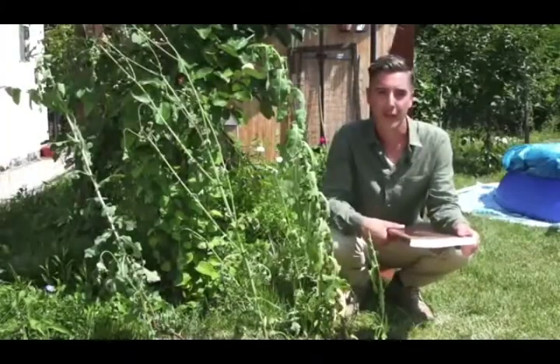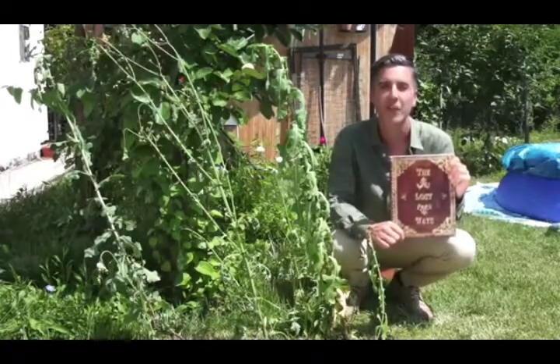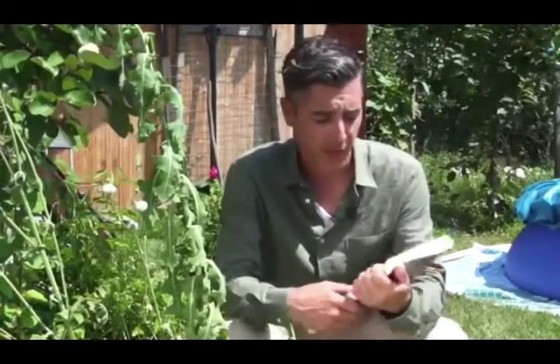This is exactly the kind of information I found in a 350-page book called The Lost Ways — probably the only survival book I've actually enjoyed reading. You won't believe how many survival things we've lost to history. I found the wild lettuce on page 113 and decided to make my own painkiller.